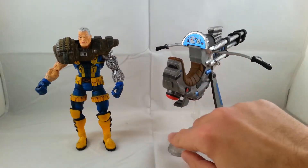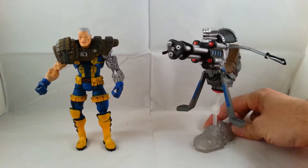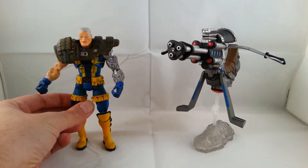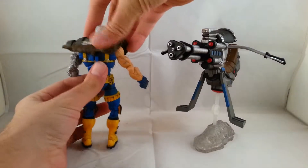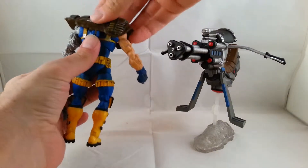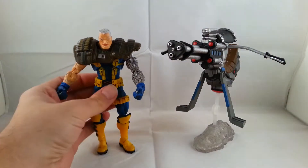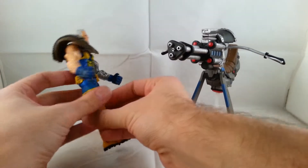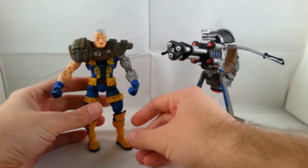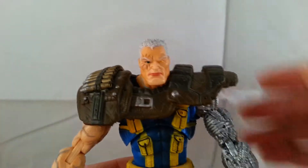There's a little control panel, foot holsters. I'll go ahead and turn the figure around and go into the details after this. So let's go ahead and look at the details of the figure, and then we'll go into the cycle.